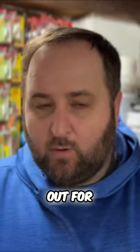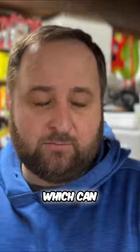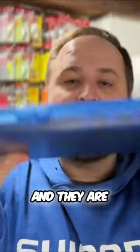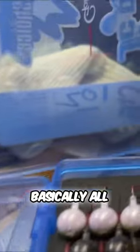I mainly had this picked out for my swim bait heads that are tungsten for bass fishing, which can run upwards to seven or eight dollars. But tonight I decided to throw some walleye jigs in it. I can shake this around and they are not coming out. These are all one ounce jigs, so as you can see, this is basically all I run.